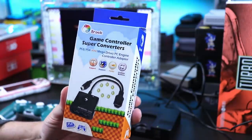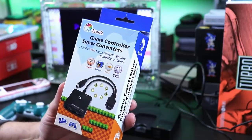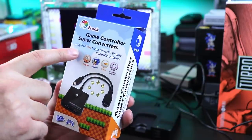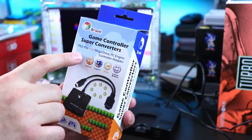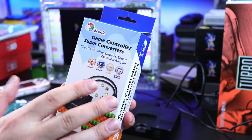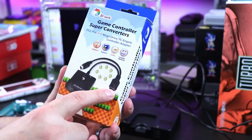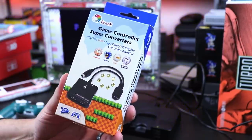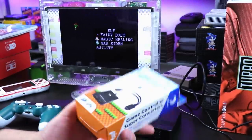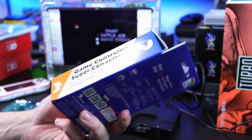I find this one a little weird. So Brook Game Controller Super Converters — I've played with a lot of their super converters, a lot of their adapters and whatnot. I do enjoy most of their products. We've done a lot of videos on their stuff as well. This is the PS3/PS4 to Mega Drive or PC Engine controller adapter. What you're gonna notice is these are controller adapters for the original console. So why would you think this would work on a mini console that uses USB? That was my first thought — like, is there a misunderstanding here?